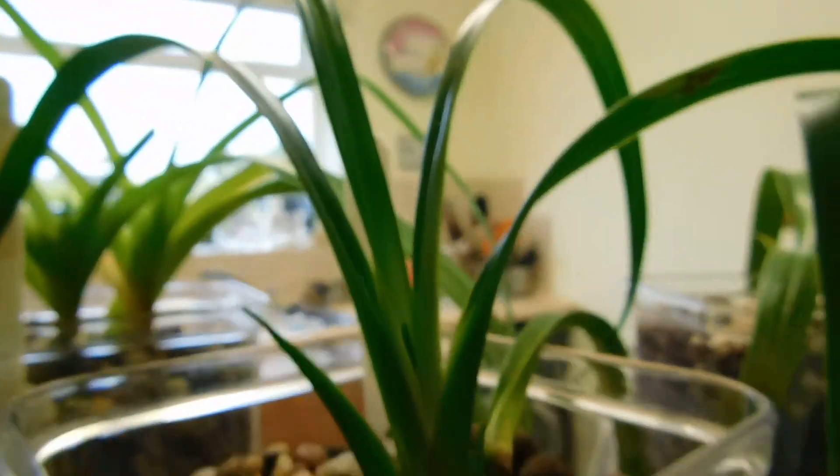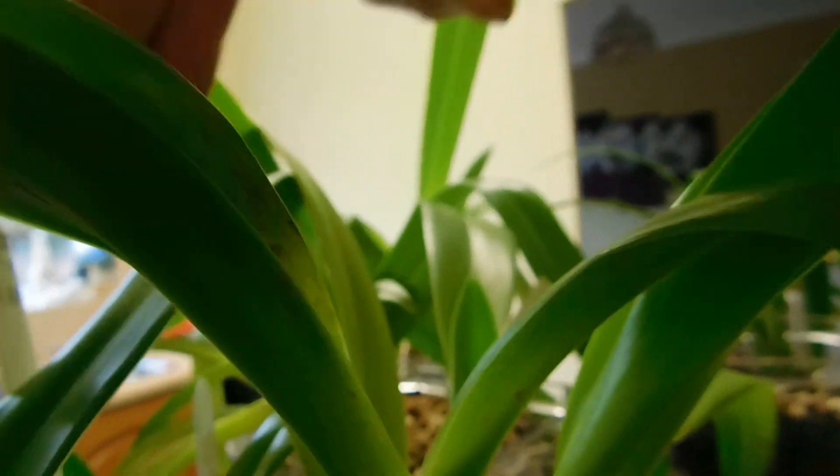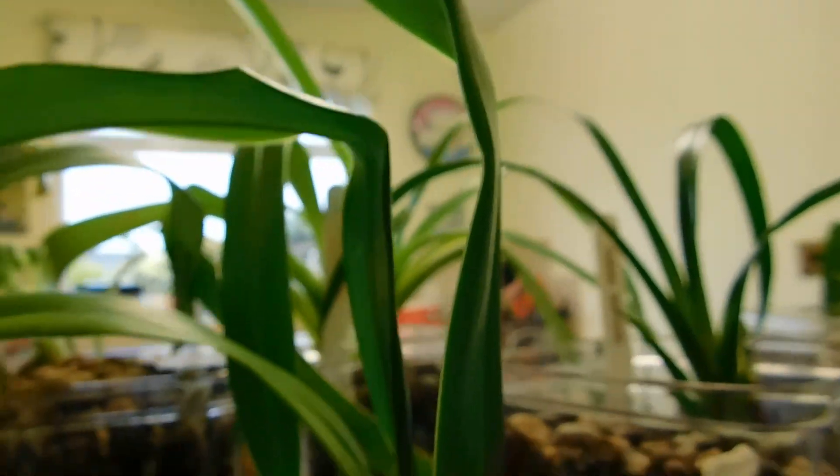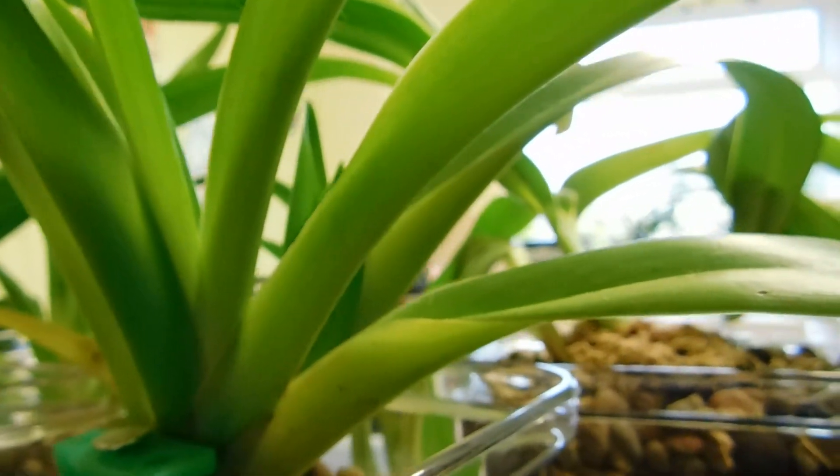They all seem to have new growth, new leaves at the top. So I'll be checking these shortly. These will stay in here each one, and I've got a jug here where I'll pour it through. Then as the next three go in, these are transferred into the other trough and they get the fresh water. So thank you for joining me. Take care, I'll be back. Bye bye now.